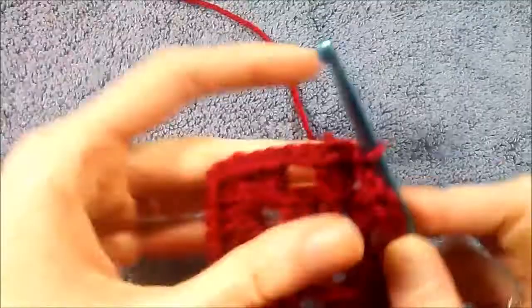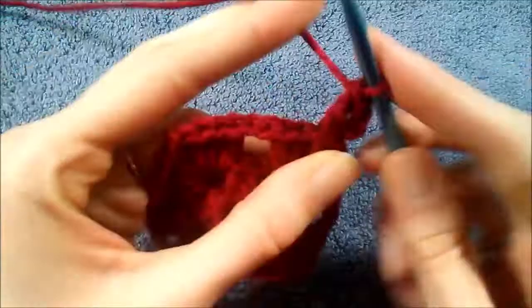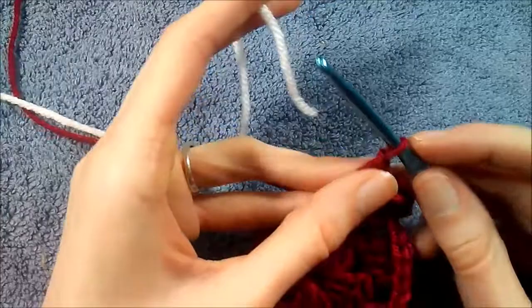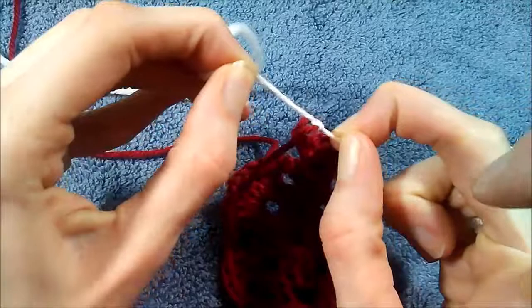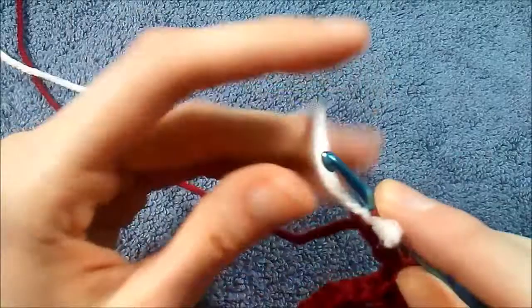We're going to do one more cluster of our normal granny square — chain three, back in this corner, do two double crochet and your chain two. This is where we're going to be switching colors to your outside color — white or whatever it may be. The way that I switch colors is I'm going to keep my hook in here, take my yarn, wrap it around my hook, and pull one side through. Then I'm going to take my yarn and tie it into a knot so it's attached to my loop.